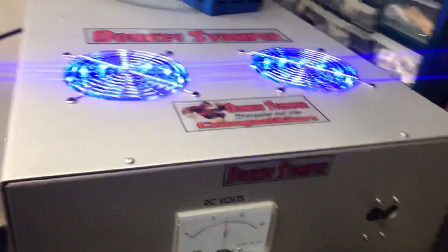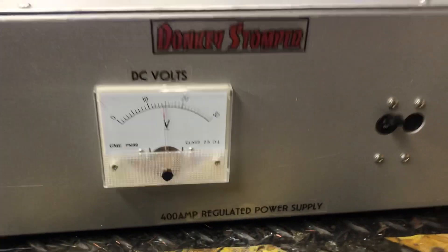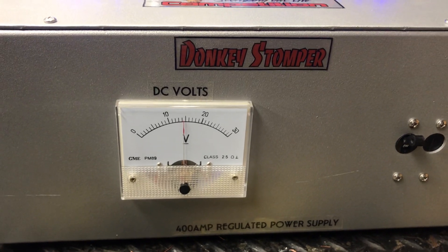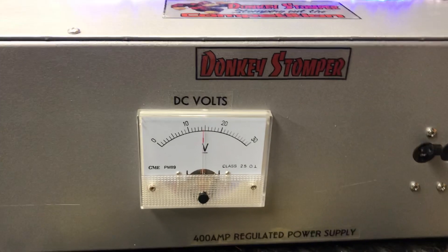Alright folks, there she is — the 400 regulated power supply, Donkey Stumper. Thanks for watching, hope you all have a good one. Appreciate your business and support. Hope you enjoy the video. Your friend, Team 018 Boobies — catch you later, bye bye.